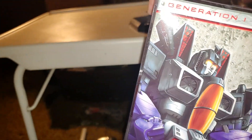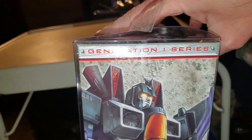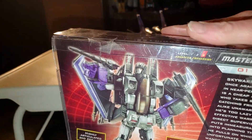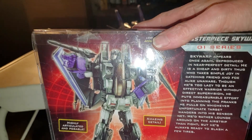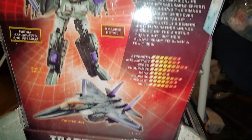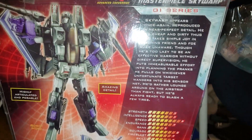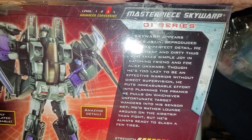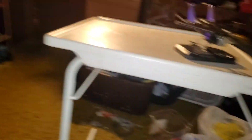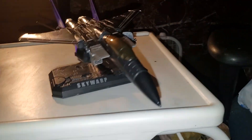On the other side of the box you've got a picture of Skywarp Generation 1 series right there. And on the back of the box you've got a really cool picture of Skywarp — Fighter Jet, Speed, and all that good stuff. His bio you can read at the bottom of the box. Transformers Collectors Club — and that's it for the packaging.